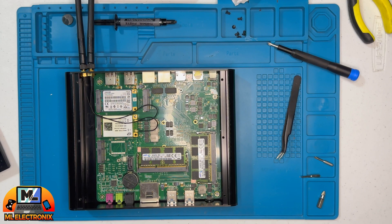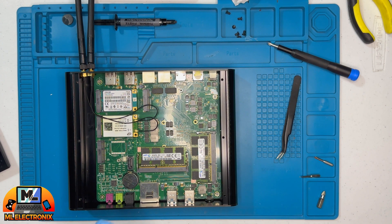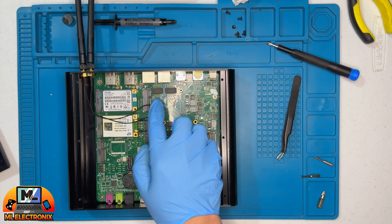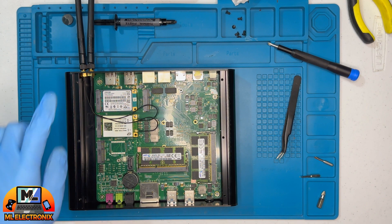In conclusion, all components are functioning correctly. We've made a strategic adjustment by relocating the PCIe wireless adapter to a cooler spot near the SSD, mitigating potential heat buildup around the CPU.